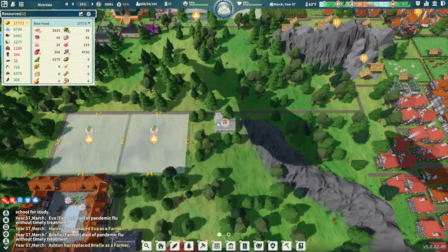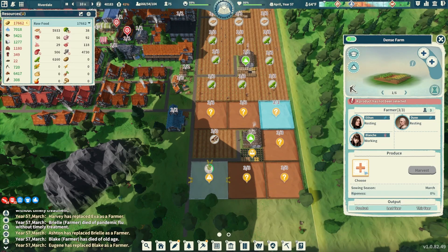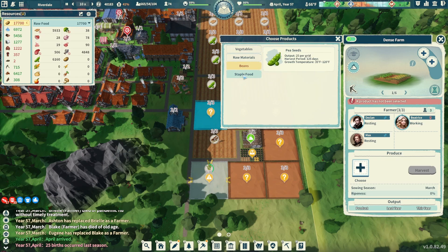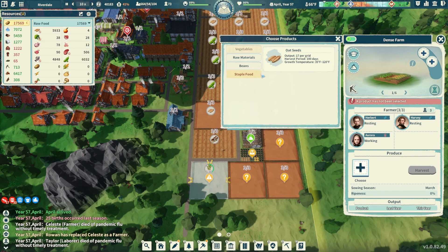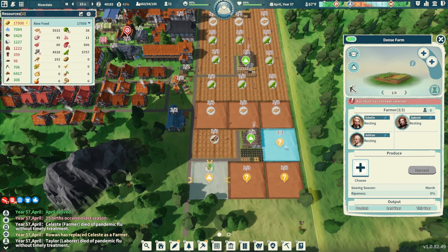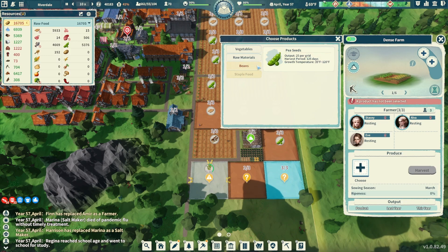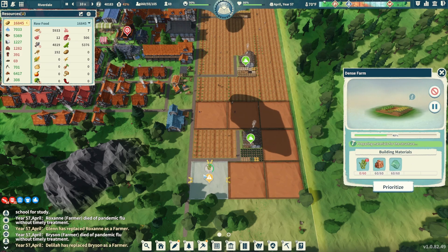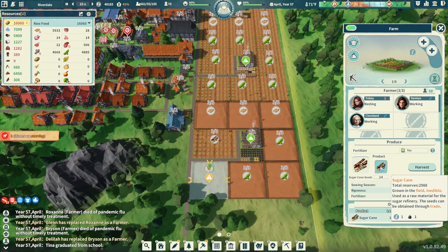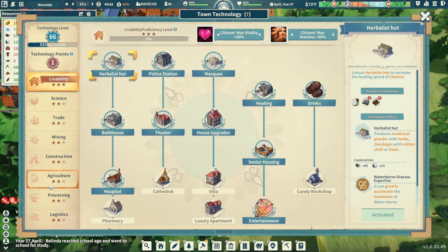Coming back over to our dense farms placed last episode — they're getting built up. We're going to do some oat seeds in here, and I'm watching our food — it's not looking great. Let's do some more peas too; they'll yield some pretty good things. We'll go about half and half. We have enough sugar cane going on right now — 3,000 stored up — so we'll be good to go with some sugar.